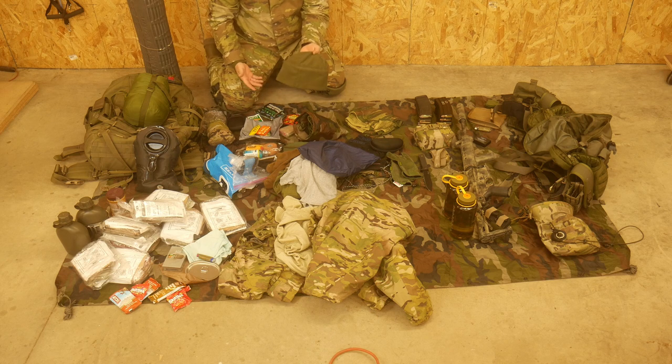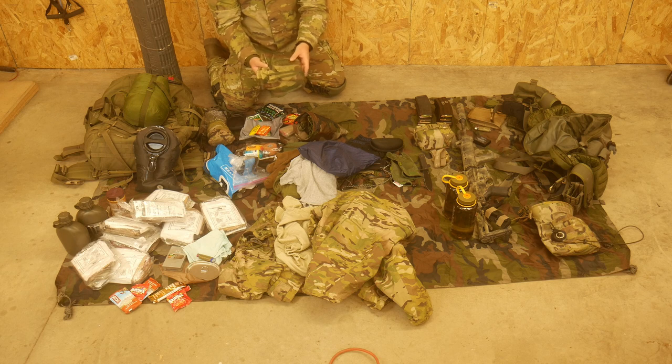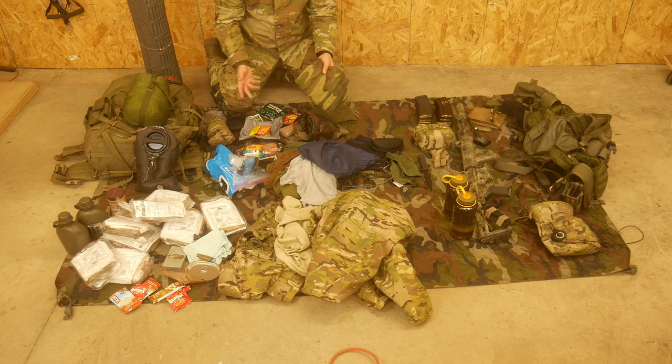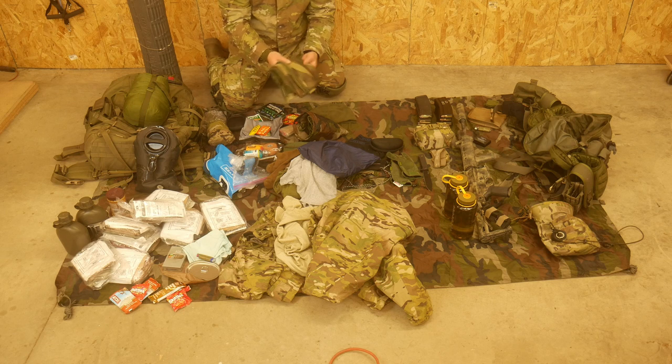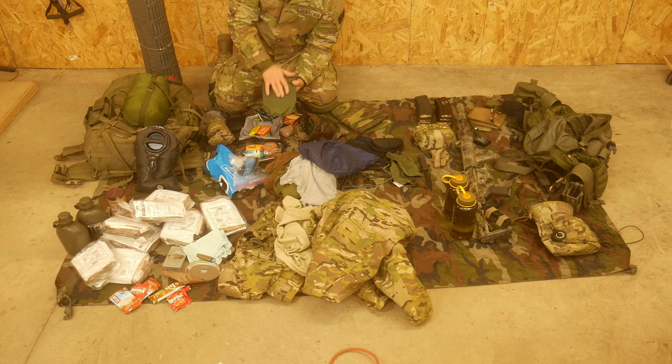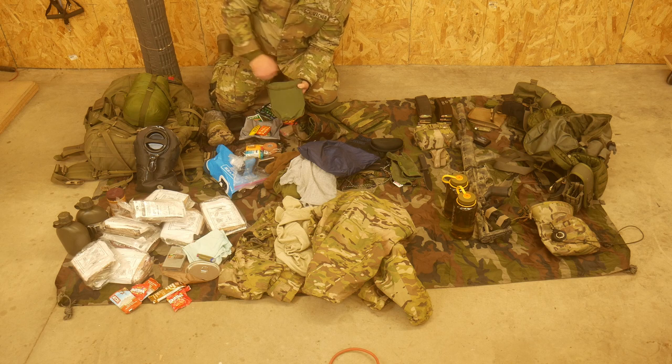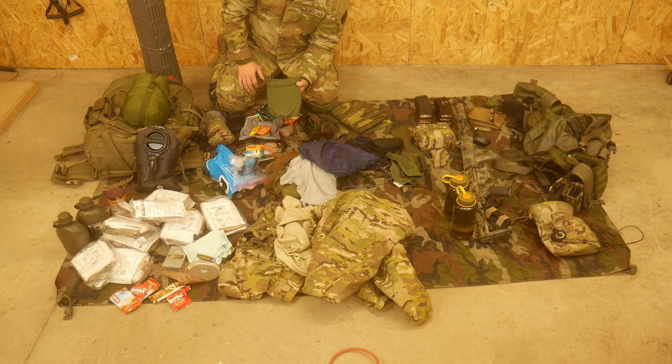I have a watch cap because it's expected to be cold. This is a sniper veil - it's kind of green-tan on one side, woodland on the other. This is just to further camouflage our position or gear. This is an e-tool. I have an e-tool to dig latrines, further camouflage our position, and any other general field use.